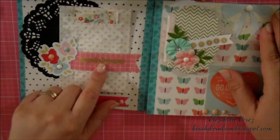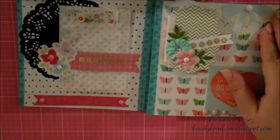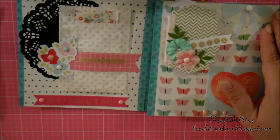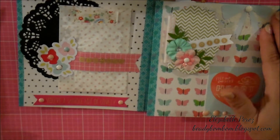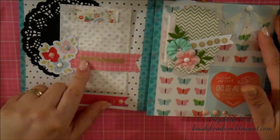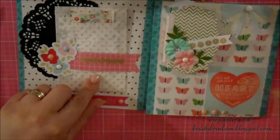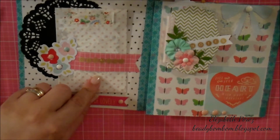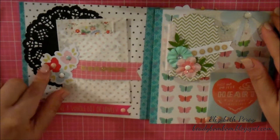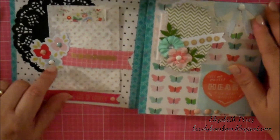Here are stickers I used from Hobby Lobby — Me and My Big Ideas sticker sheets. I used the little circle stickers. And I put here die cuts; here I have some die cuts in this little pocket. Here's the doily again — the black doily from Michaels. This also is from the ephemera pack, and I added enamel dots in different colors.